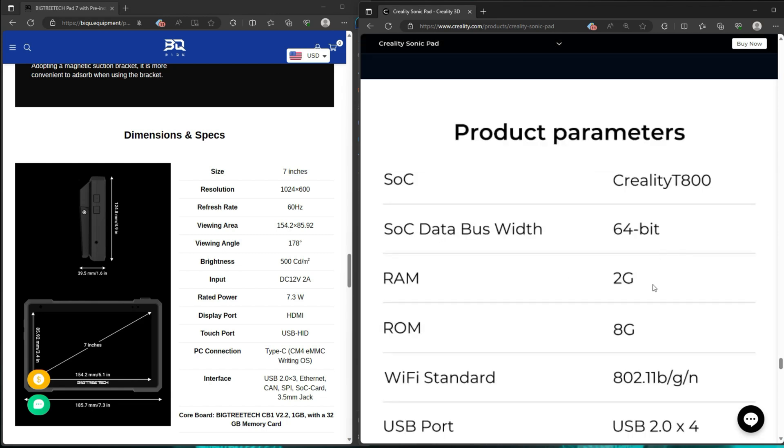The Creality board comes with two gigs of RAM, has Wi-Fi — they both have Wi-Fi — and is a little bit more powerful overall stock. The BigTreeTech board has the CB1, so it's a standard open-source type board, and it gives you everything you need if you wanted to switch that board out. It only has one gig of memory versus the two gigs on the Creality side, but everything is more open-source and you can switch it out if you need more power. I haven't had any issues running the CB1 board controlling multiple printers with Klipper, so I think both of them are fine hardware-wise unless you want to use it differently.